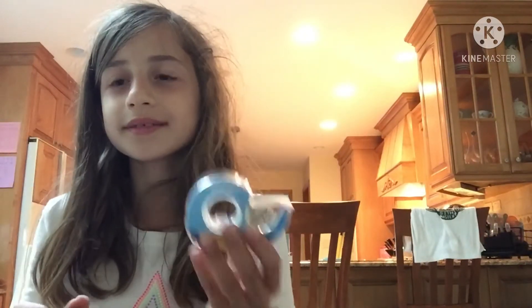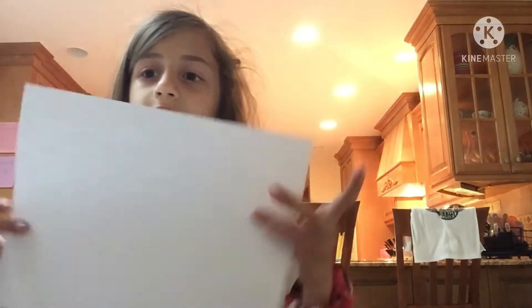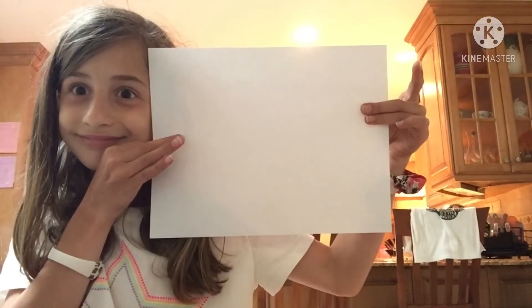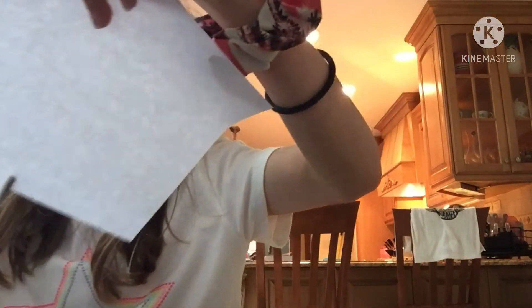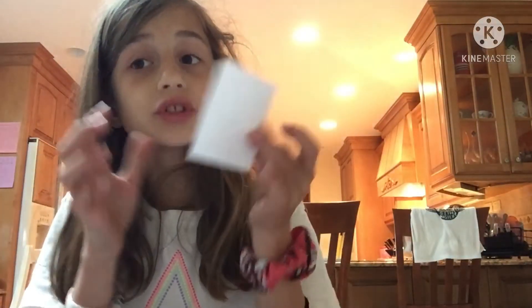Hey guys, welcome back to the family channel! Today we are going to be making a DIY pop it. You are going to need tape — any kind of tape, but scotch tape works — and then regular paper and then scissors. First you're going to make a square, whatever shape your pop it is. I don't make perfect shapes.